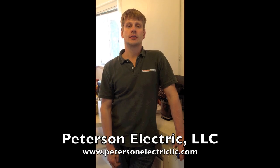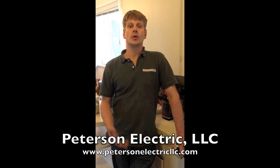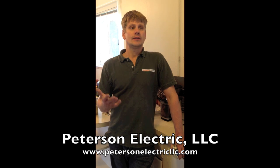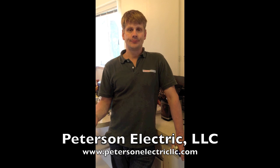This is Josh Peterson, Peterson Electric. We're out here in Denver, Colorado for a customer. The question today was: I have a 1950s home — what do I do about grounding? It's a great question.